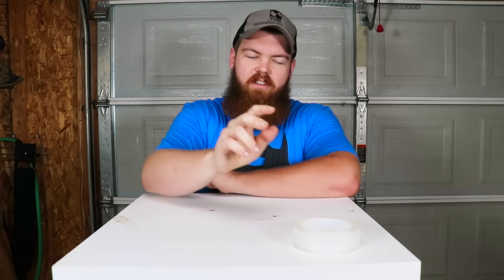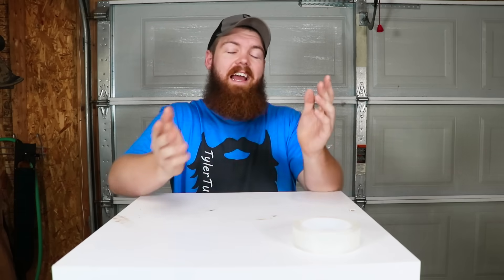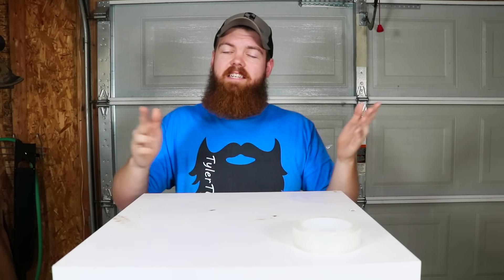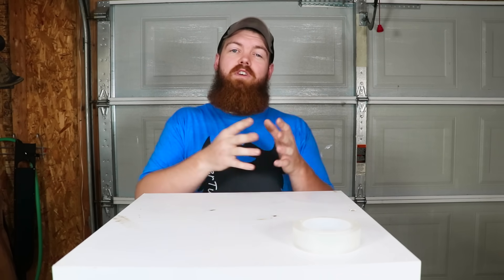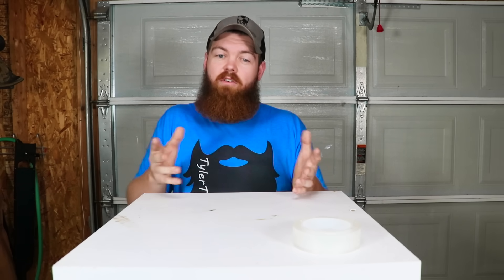Let's take a break from testing this tape to tell you about the sponsor of today's video, Surfshark VPN. A VPN stands for Virtual Private Network, and using one allows you to do multiple things. One, it lets you avoid internet censorship — if you travel to a country where YouTube and Facebook are blocked, with a VPN you can set your location to the US and have full access to your normal websites. Number two is price discrimination — companies change prices based on your location, so with a VPN you can change your location and get the best rates on plane tickets and hotels. Number three, and most important, a VPN encrypts all of your data, keeping sensitive data safe — especially on public Wi-Fi at hotels, McDonald's, or Starbucks where someone could easily compromise your data.